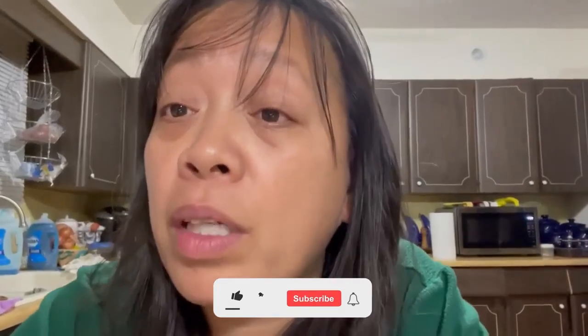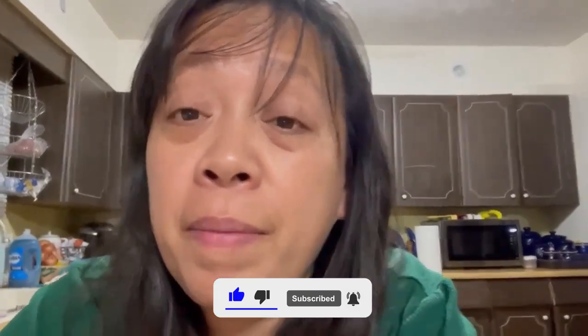Hi my friends, I'm making some mocha chiffon cake, I hope you enjoy. Don't forget to like and subscribe. Be kind to one another. Bye-bye!